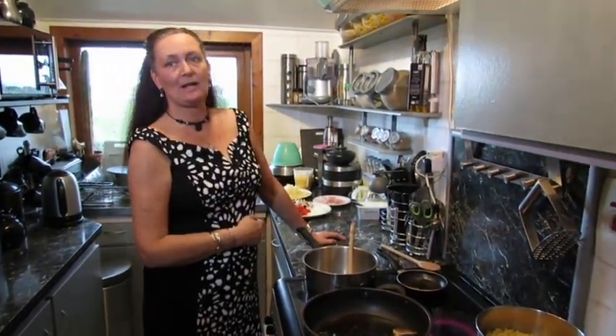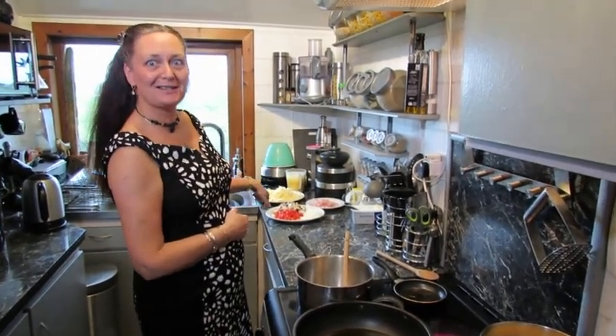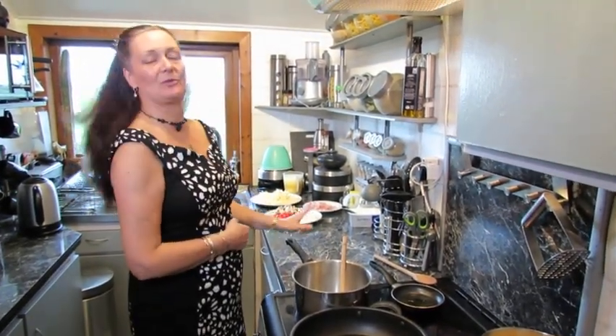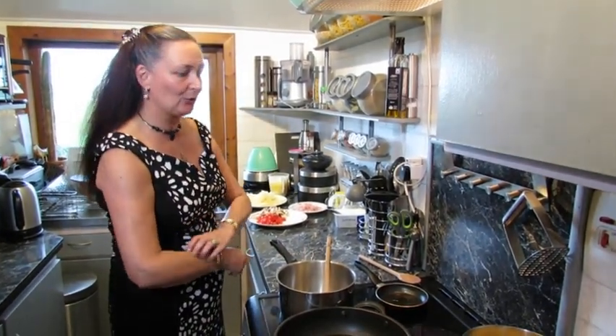Hello! Tonight we're going to make macaroni cheese — but with a bit of a difference. It's not just cheese in the background here. We're going to tart it up a little bit and turn it into what I think of as a savoury macaroni.